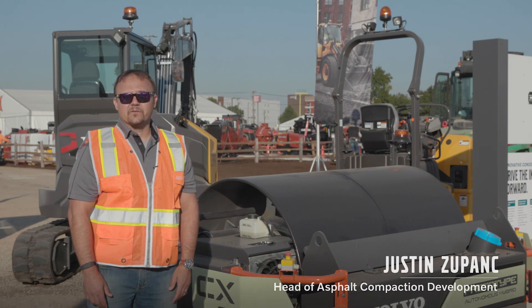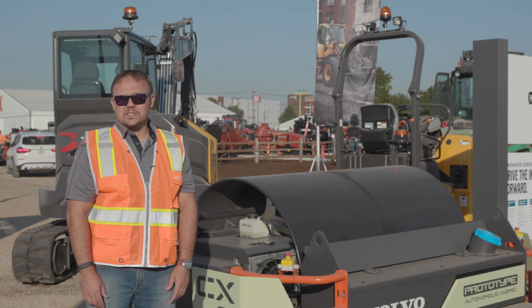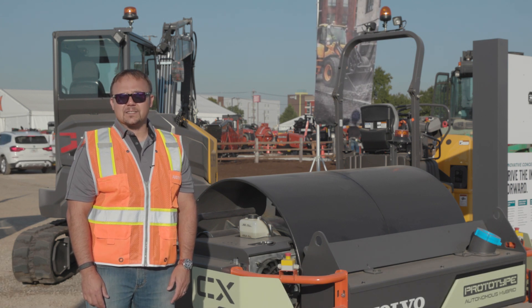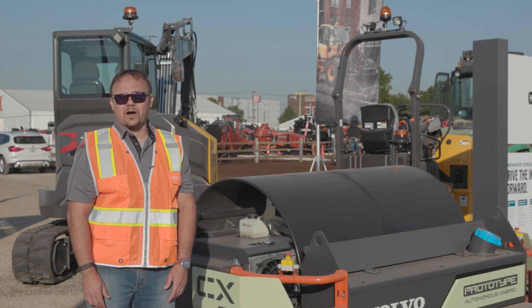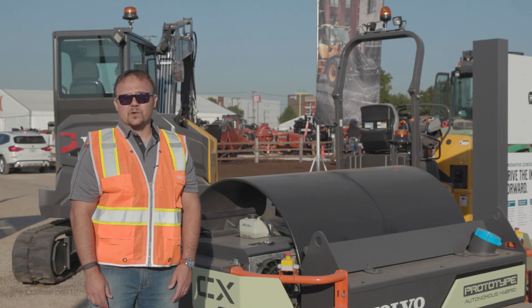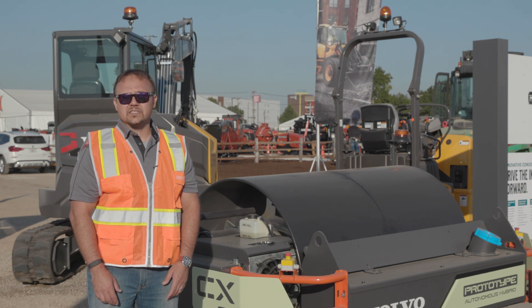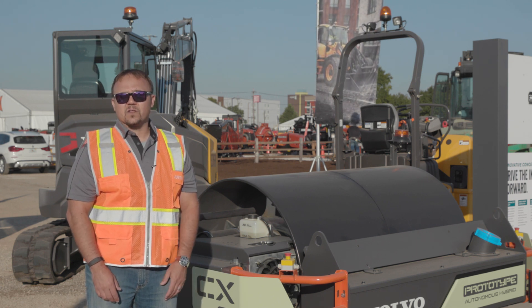Hi, my name is Justin Zupank. I'm the head of our Asphalt Compaction Development Team here at Volvo Construction Equipment, and I'm excited to be talking today about the latest machine in our Concept Lab series, the CX-01 Asphalt Compactor. CX-01 stands for Compaction Experimental Unit Number One, and this machine really started as the answer to an internal question: what could the future of compaction look like?